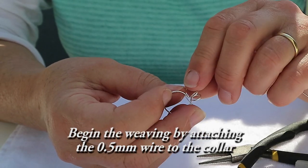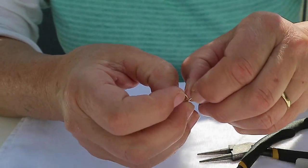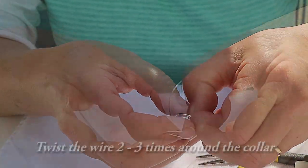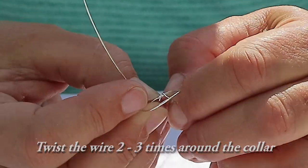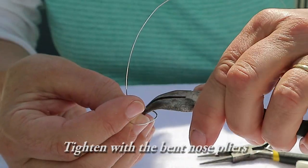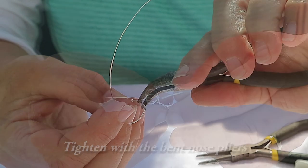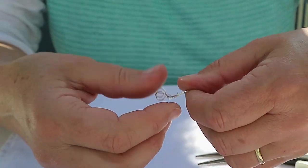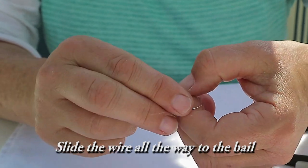Begin the weaving by attaching the 0.5mm wire to the collar. Attach the wire by twisting it two or three times around the collar. Tighten this with the bent nose pliers. Slide the wire all the way to the bale.